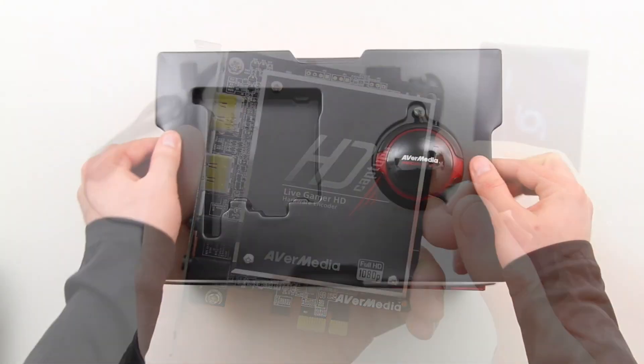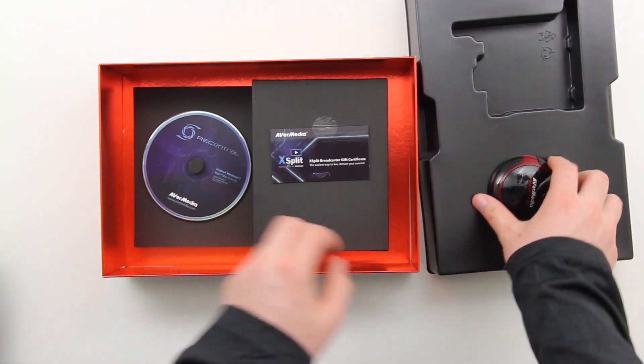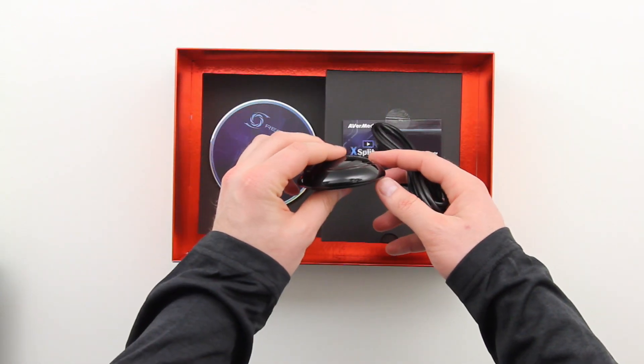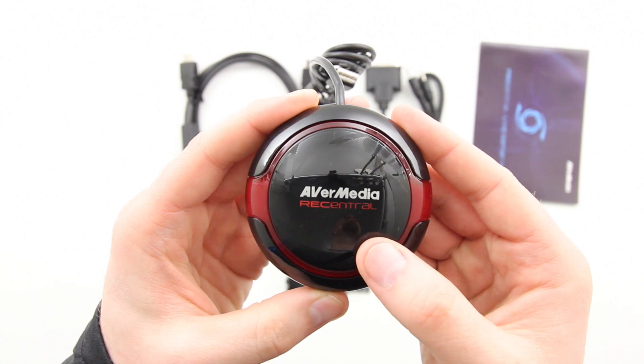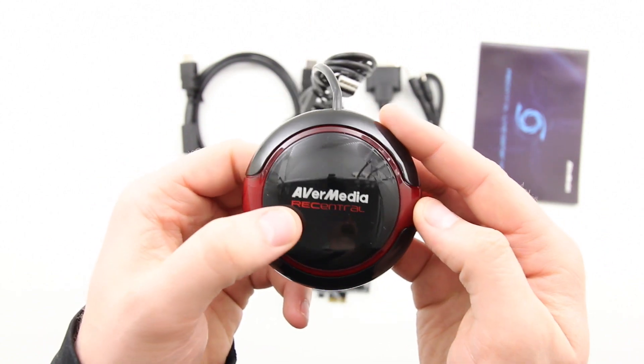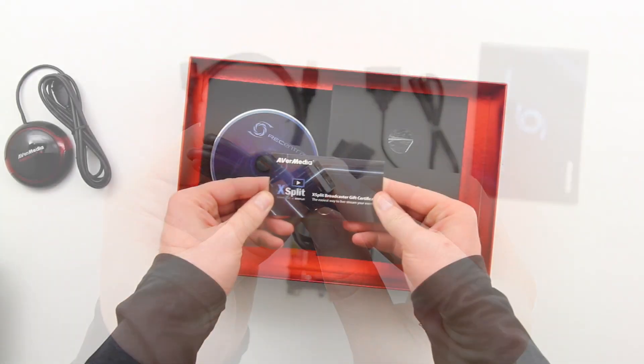That is the major component in this unboxing. Next you've got the hot button, and as I said before, this is going to give you the ability to start and stop recordings at your pleasure. It's a fairly simple device — literally a big large button that you keep on top of your desk, with a regular USB interface to get it up and running.